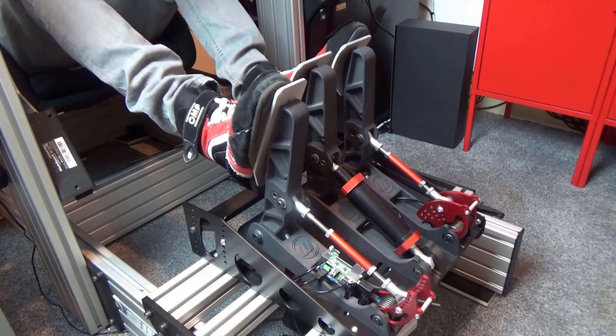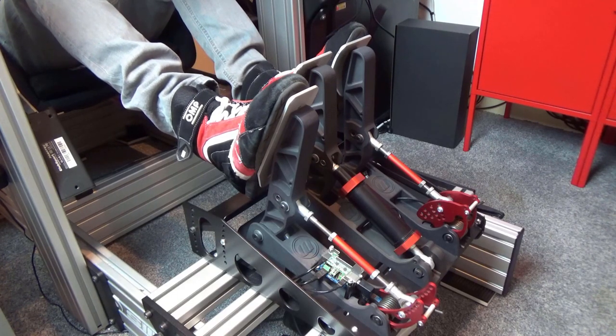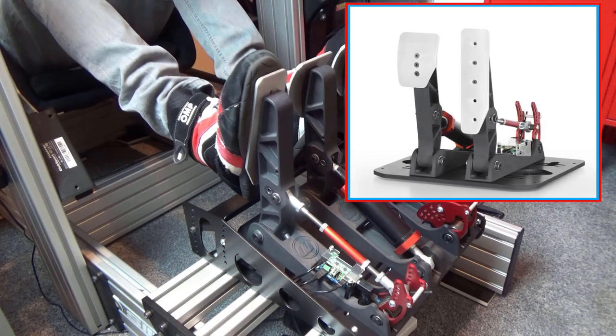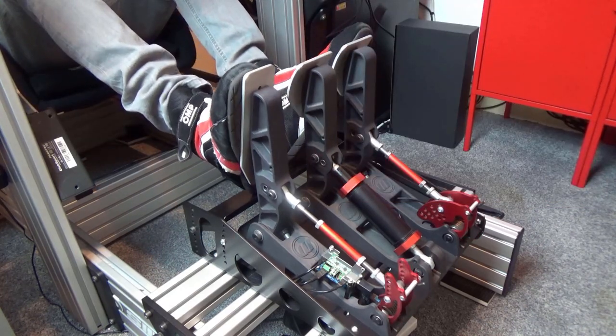Of course, we are running the 3-pedal set, complete with the optional Monza adjustable base plate, but the unit can be purchased as either a 2-pedal set, with or without the Monza or optional Imola Inversion Kit, depending on your particular mounting needs.